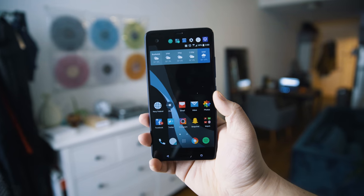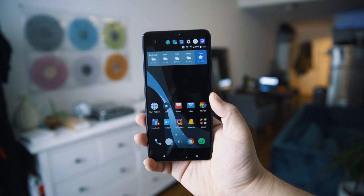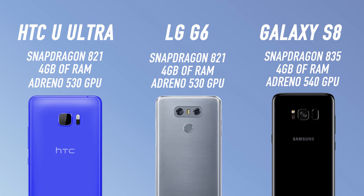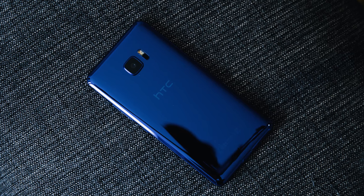In terms of overall performance, the U Ultra is extremely fast. With similar specs to most modern smartphones, it'll go toe-to-toe with the G6 or the S8, so anything you throw at it, it'll be able to handle just fine. Overall, it's a good performing smartphone, but there are just some things that I didn't like.